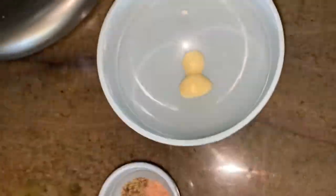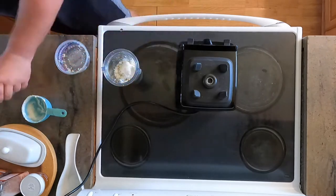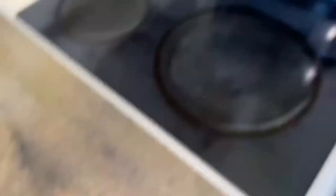So line up all your ingredients, measure them up, and then add them all into any mixer — a stand mixer, a Nutribullet, or even a food processor will work perfectly well here.